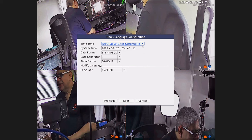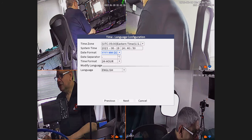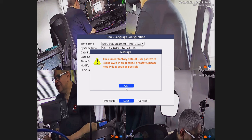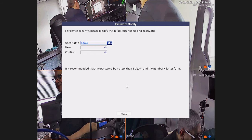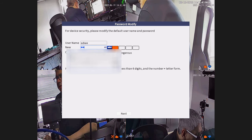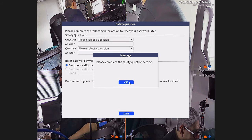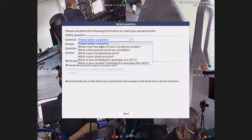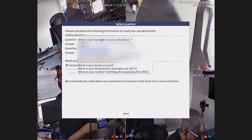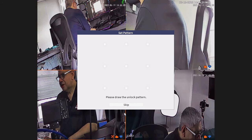Let me change the time to what we are, then I'll pick a password. It says 'please complete safety questions' — I'll put two safety questions in. It's really hard to use this menu. Then it says 'please draw the unlock pattern.'